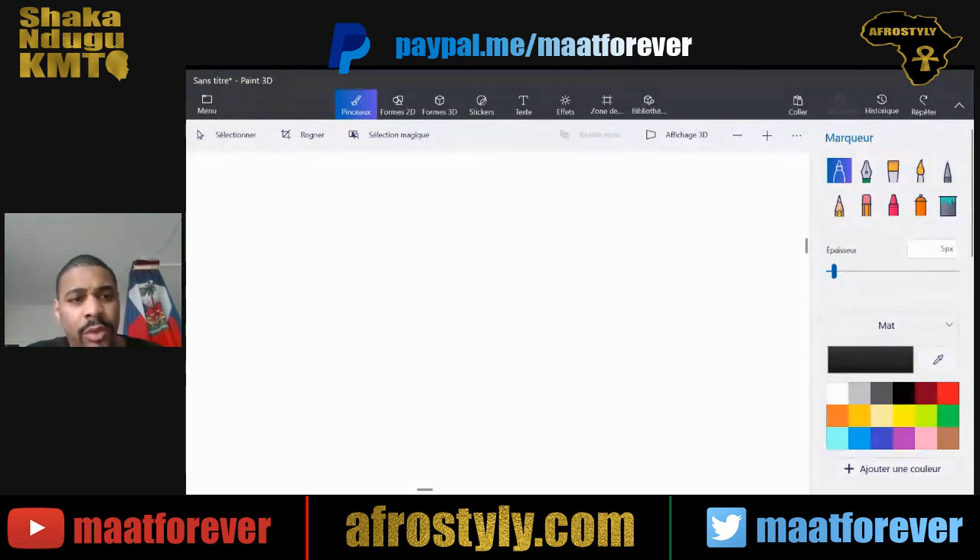Greetings of peace, brothers and sisters. I hope you are doing well. Today I want to show you how to draw the hieroglyphic symbol of the owl, which is the Gardiner reference sign G17.